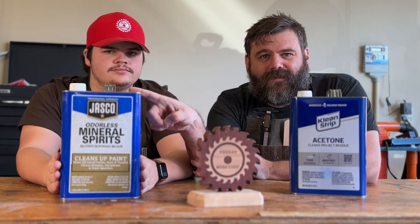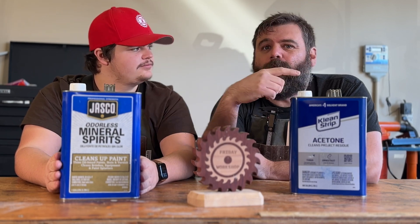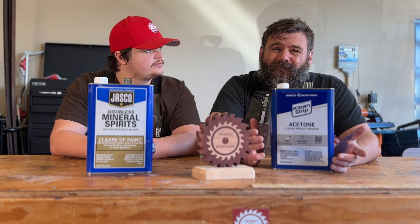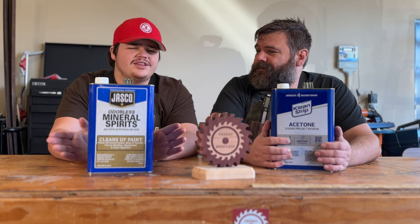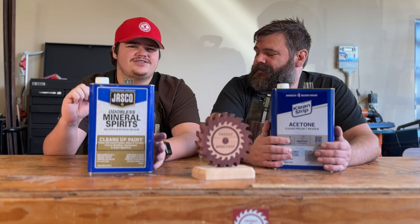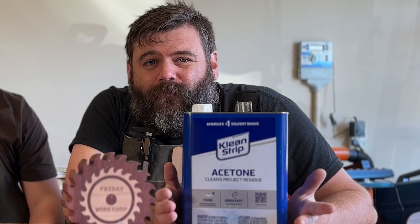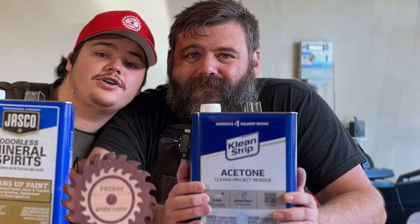Also in woodworking, for thinning oil stains and oil products, we use mineral spirits — we wouldn't use acetone to thin those products. So to summarize: acetone is great for prepping surfaces for glue and it's your go-to for fiberglass work. For woodworking, we usually use mineral spirits because it's great at wiping sanding dust off projects, thinning out oils, and it's really great overall. Both are really dangerous, and mineral spirits is also really good for cleaning brushes.